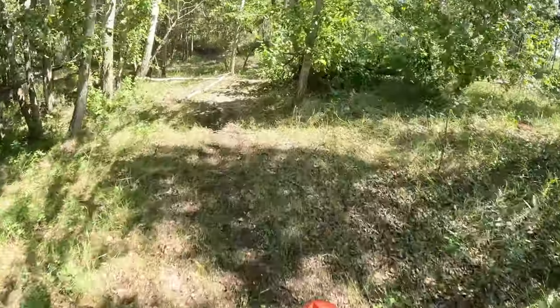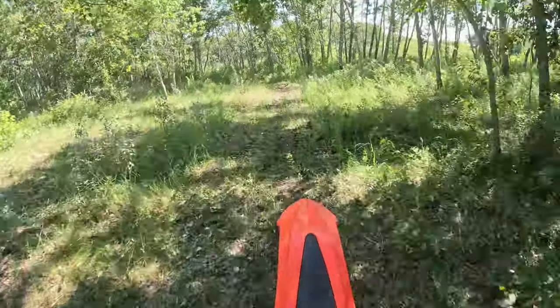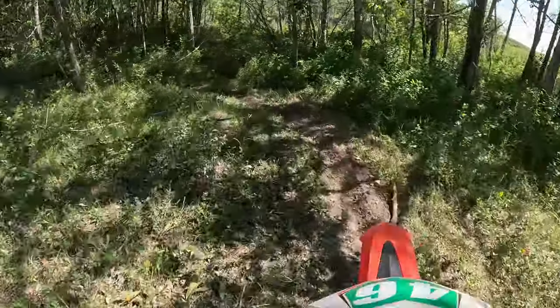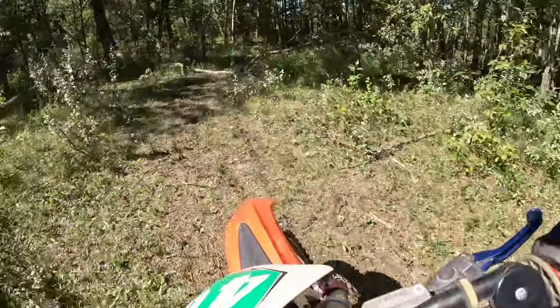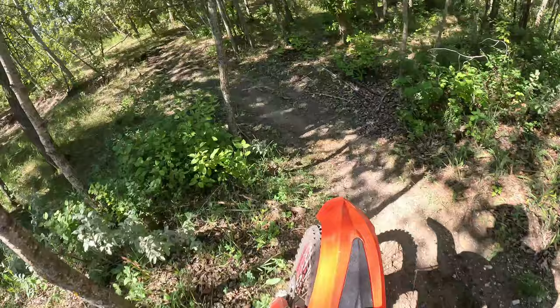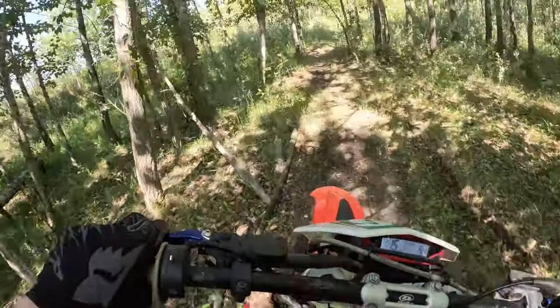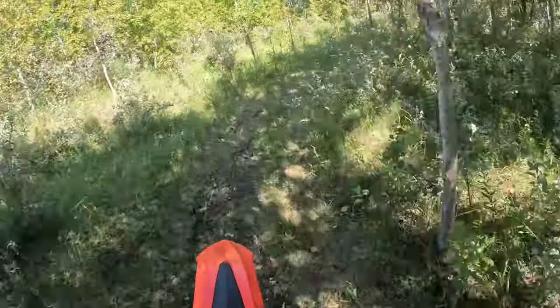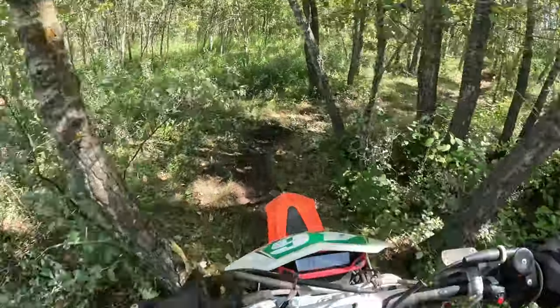Let's recap. Normally I am on a 250 four-stroke. I haven't been on a 450 in a long time, and this is a 300 two-stroke, which has a lot of power and it is a completely different riding stance. This is a Beta — enduro, hard enduro.